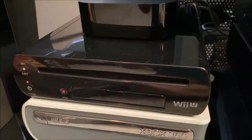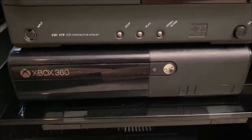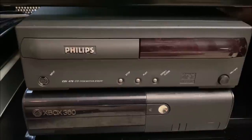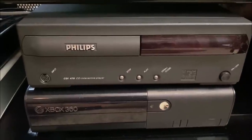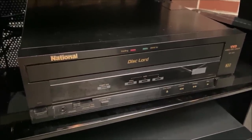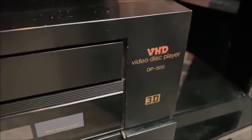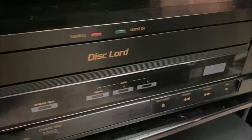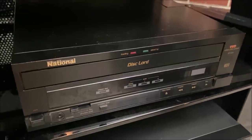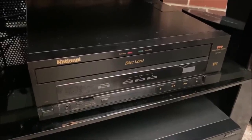Underneath that is a Wii U and an Xbox 360 HD DVD drive, which is connected just to the right of it to this black Xbox 360 — one of the later generation models. Above that is the Philips CD-i interactive player, it is a CD-i 470, which I've mentioned on my channel before. To the right of that is the newest and most exciting addition to my home theater — a National Disc Lord VHD video disc player from Japan. It is a model DP-300 and it does have 3D capability. I'm going to get a remote for it — it was sold separately.